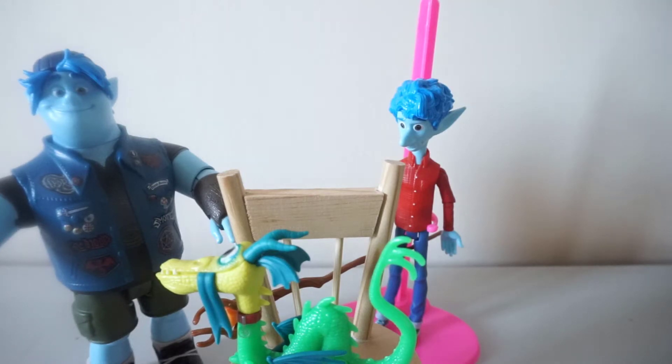Hi everyone, it's Gabby and welcome back to my channel. I hope everyone is doing alright today and staying safe and well. In my first video I mentioned that I'm not just going to be focusing on dolls, but they will be my main focus. I also said I would be showcasing my plushie and figurine collection, and today I have a figurines review — these are from Mattel and they're for Disney and Pixar's Onward.